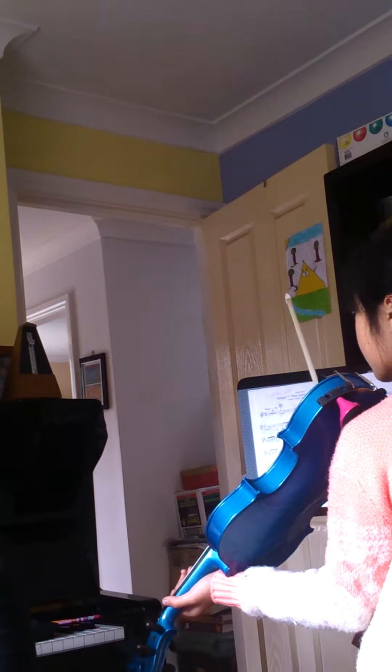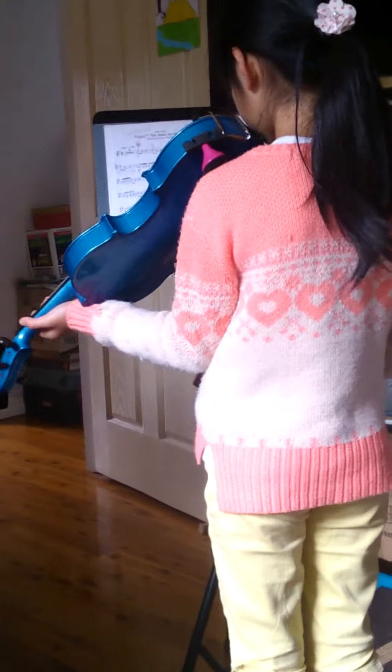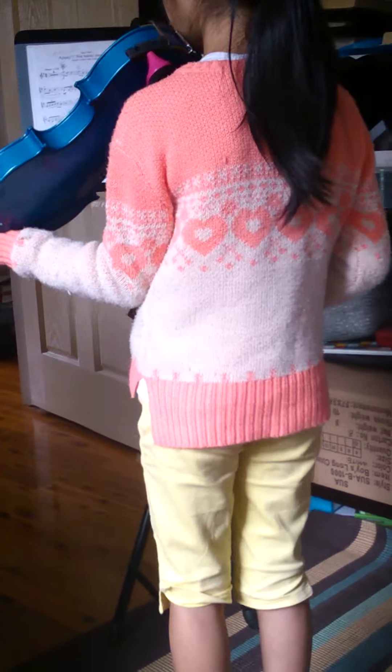Now, what was it? Just that rhythm in bar 33.